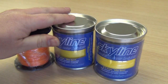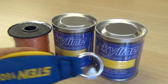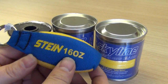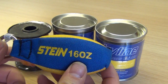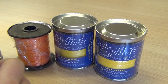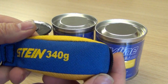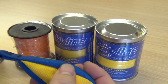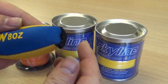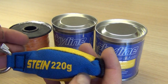They go very well with the new Stein throw bags, as you'll see here — these are all available on the website as well. In 16oz which is 460g, in 12oz which is 340g, and also in 8oz which is 220g.